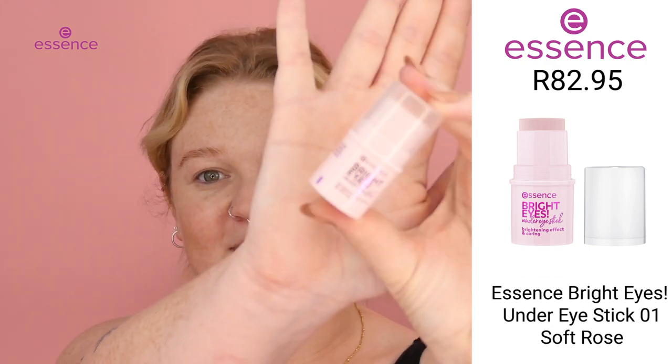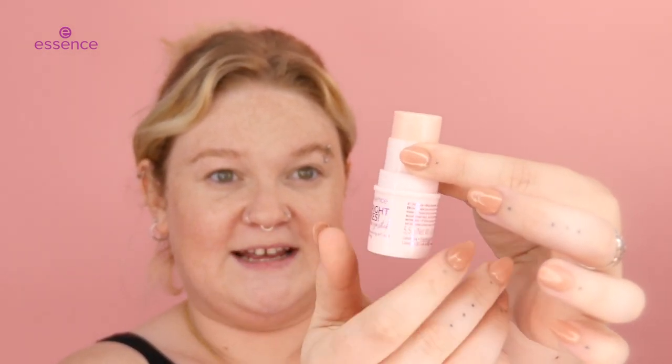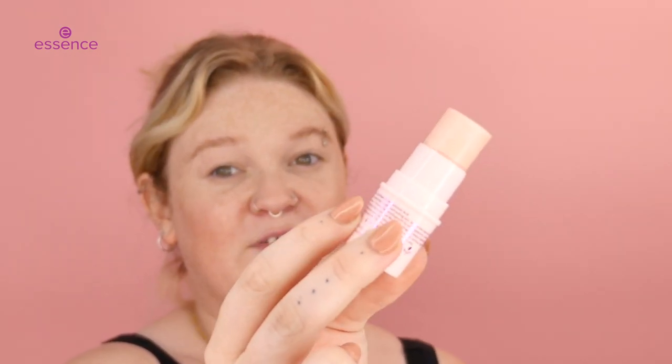First, we are going to start off with this Bright Eyes Under Eye Brightener. This comes in a little tube, and as you can see, there is so much product in this. This is going to last a very long time.